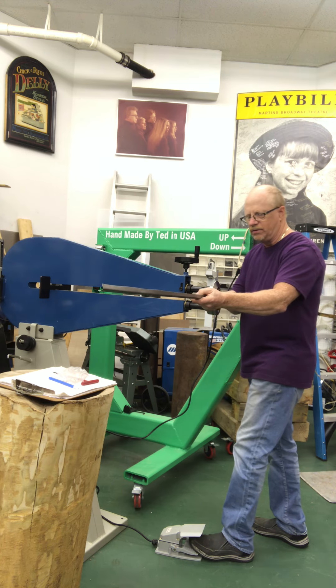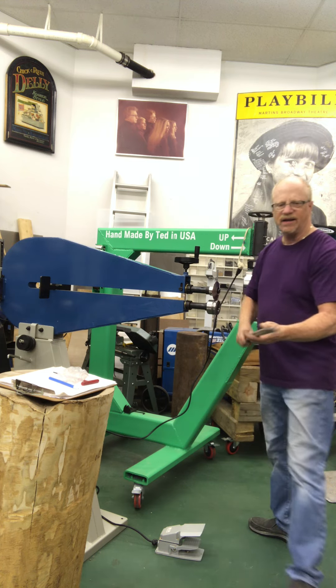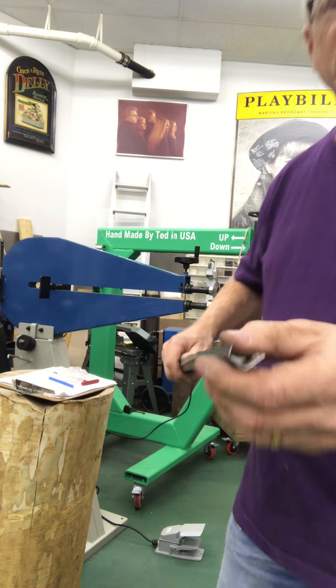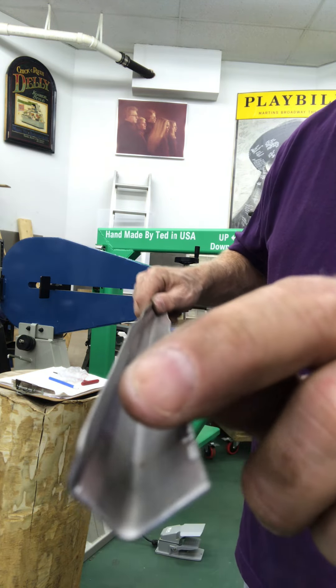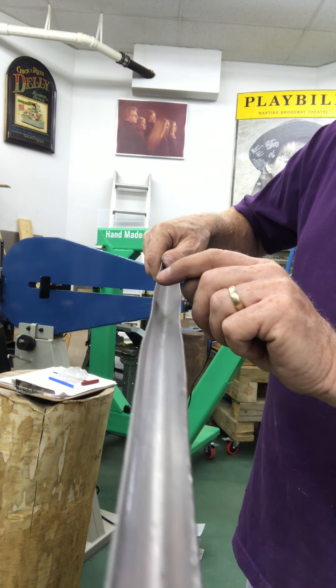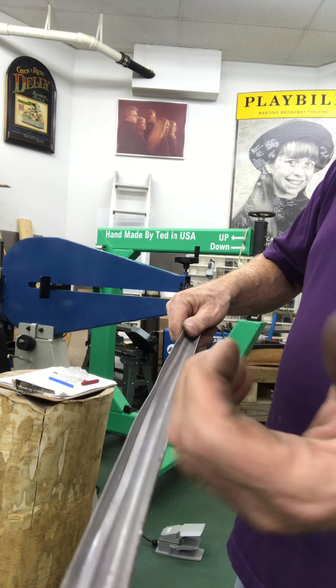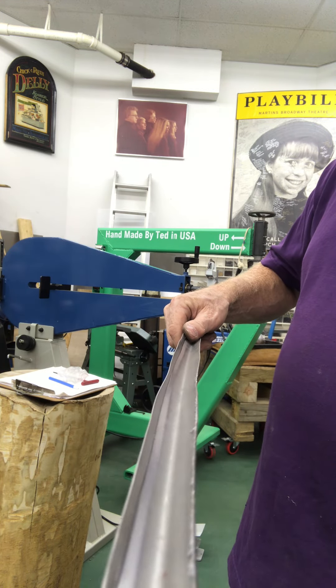This will crease it for me — you can see here it's starting to tip this edge over. You can see it tips it all the way down. I'll do it a couple more times, and then I'll use a hammer and pound it down a little more. I'll show you in a little bit.